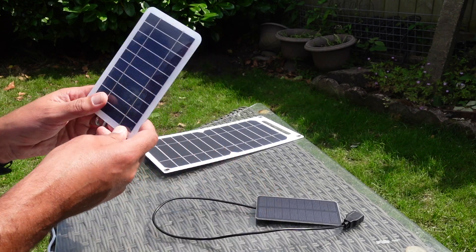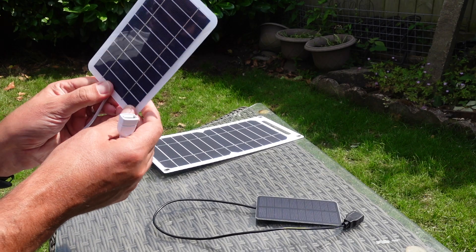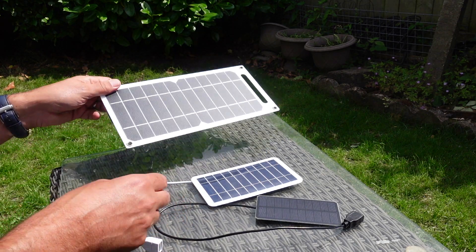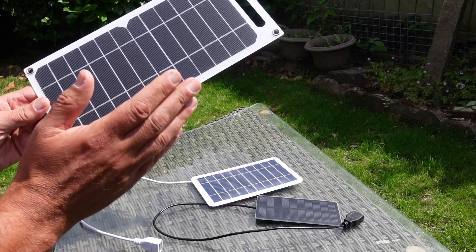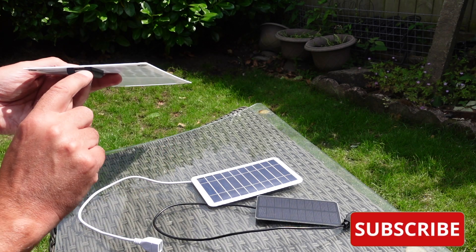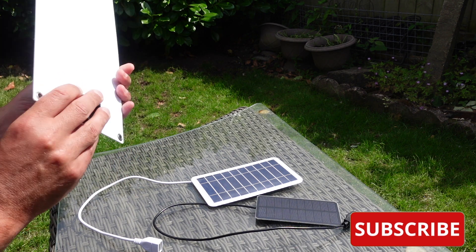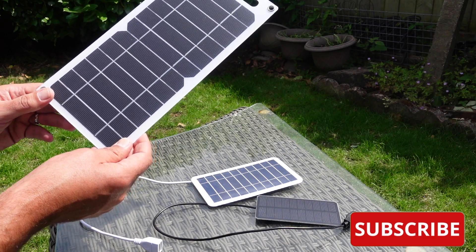Then we've got the middle size one, again with a USB cable — a little bit flimsy on the back there. This is sold as a 10 watt panel, and then finally the bigger one which is sold as a 30 watt panel. There's a USB slot there and it certainly looks and feels a bit more secure. Let's see how they do with a smartphone.